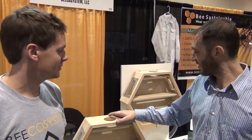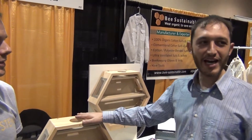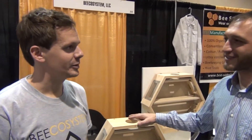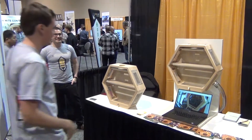We are in front of another change of shape of the hives — we are interested about it. So we're Becosystem. We're a new type of observation hive.